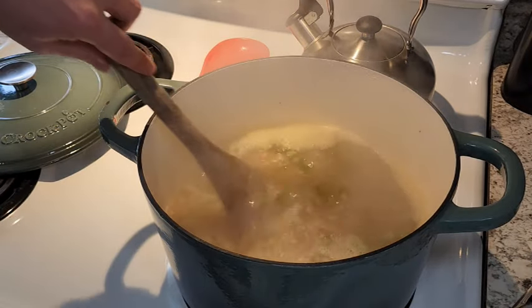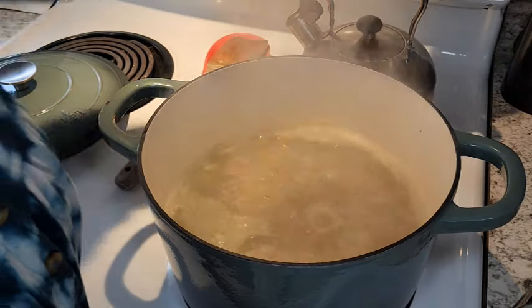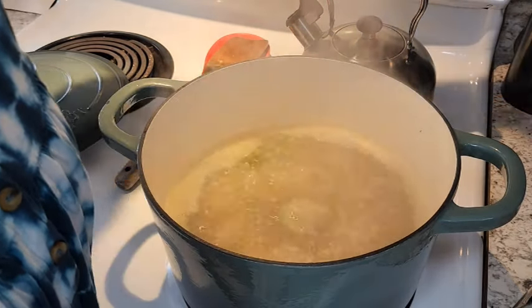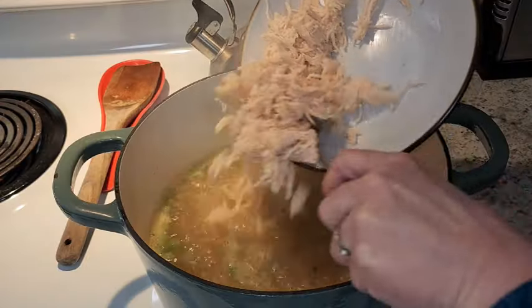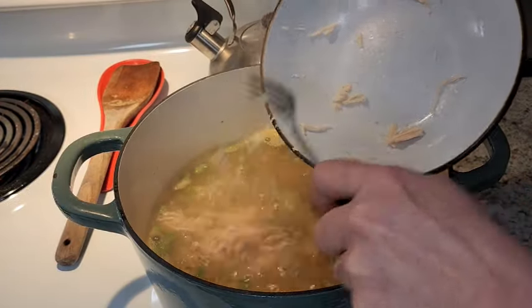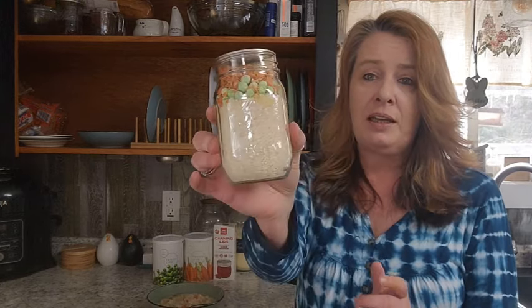I'm going to turn this down and let it simmer for about 15 minutes to make sure the rice is cooked, then shred up my chicken and toss it in there. And there you have it — chicken and rice soup! It is super simple and easy to put together. You can make a ton of jars at once, and it makes a wonderful emergency food to have in your pantry. I just take these and vacuum seal them in the mason jar.